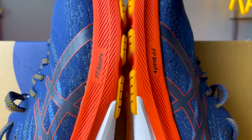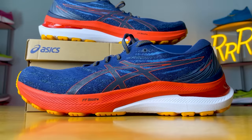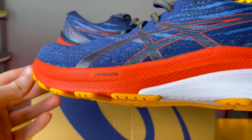The midsole is where most of the updates take place. It's still a dual-density approach which provides stability. The forefoot foam — the more exciting foam in my mind — is now Flight Foam Blast Plus, which is about 15% lighter and softer and 12% bouncier compared to Flight Foam Blast. That little plus gets you a performance increase, and I quite enjoyed this new foam. We also get two more millimeters of stack height, so you have better foam and more stack height under your forefoot, providing a much more plush and bouncy feel.